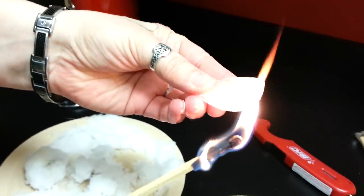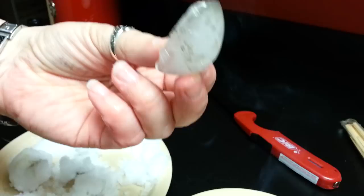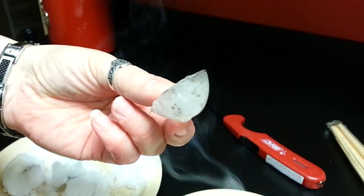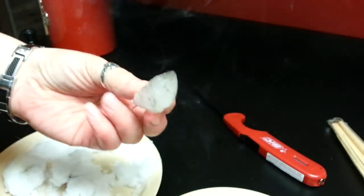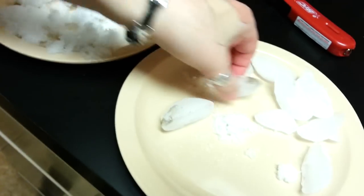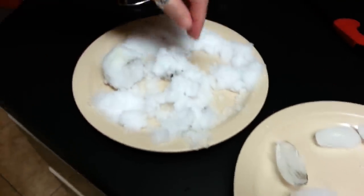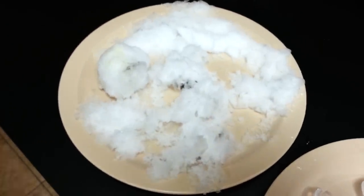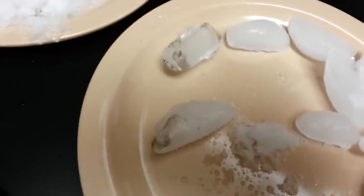Okay, same deal — new ice cube. There's that pesky black stuff again. So pretty sure it's either from the match or from the act of burning. It has nothing to do with the snow because household ice is doing the exact same thing. So in my book, that's debunked.